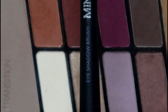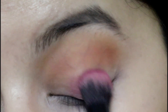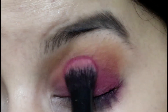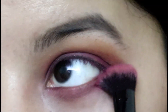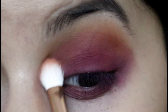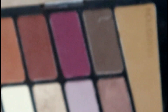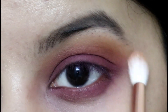Using a Miniso eyeshadow blending brush, I'm picking up the pink color and applying it all over my lid. This color isn't as pigmented, so go back and forth to build the intensity you want. I'm also dragging the pink onto the bottom lash line to balance it out. Then using a Pro Arte E25 brush, I'm going in with the light orange again into the crease to soften the pink edges. I'm also using the transition color with the E24 brush to blend all three colors together and blend out the lower lash line.